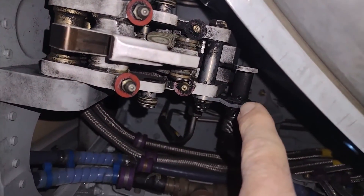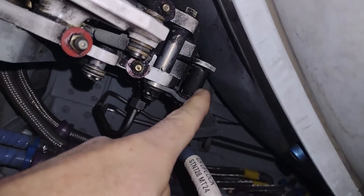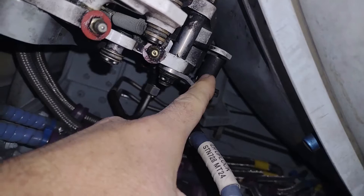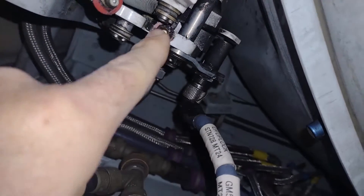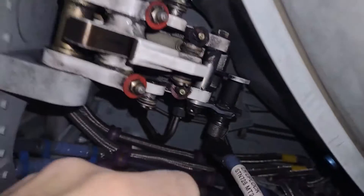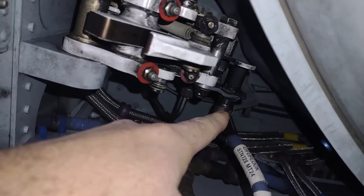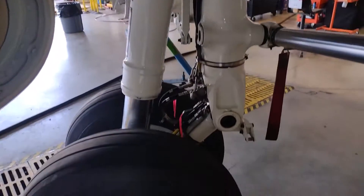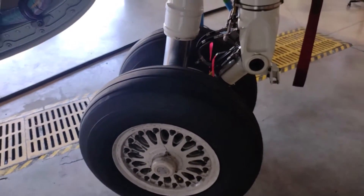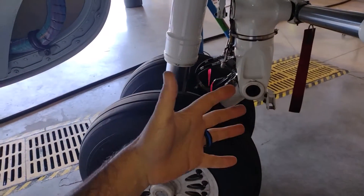A little farther up, you can see this proximity switch right here. That proximity switch is tripped by the uplock. When the gear comes up and engages — clunk — it trips that switch, and that is the indication you get in the cockpit that gives you the green light. On the right main gear you have an exact replica of this, only a mirror image.